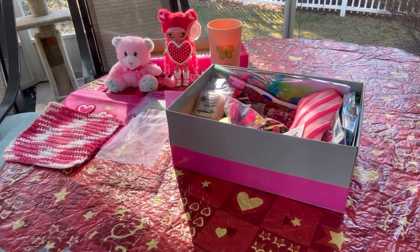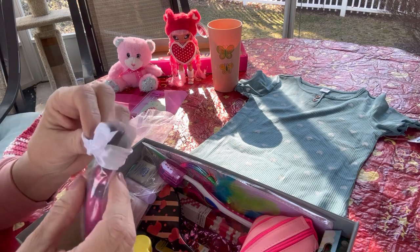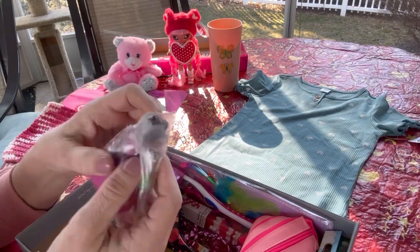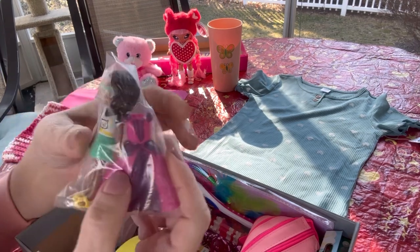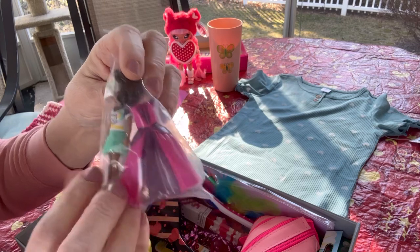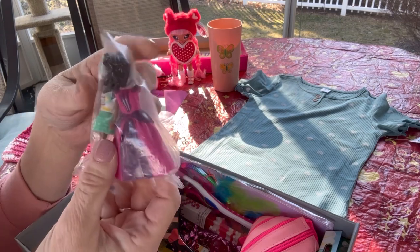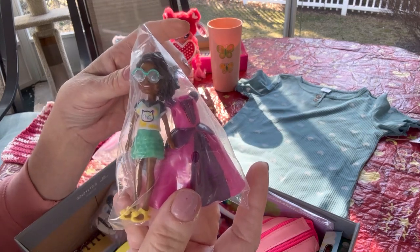She has a little Polly Pocket in a baggie — I'm not going to take it out because I put it in the bag and taped it shut to keep it secure so she won't lose the glasses and shoes. She also didn't come with this extra long dress, but I had one so she can dress her Polly Pocket up like a princess if she'd like.